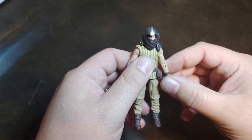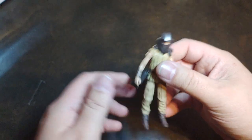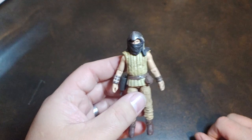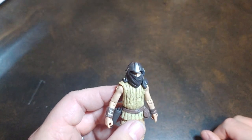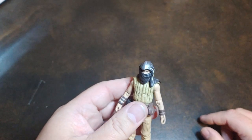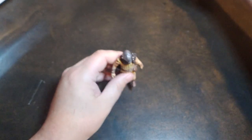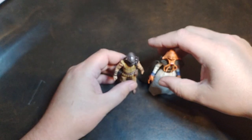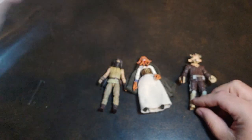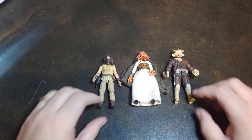Pretty much the best articulation I think they could have given this guy. I don't think double knees is really needed for him, especially since he's a skiff guard. I am really digging this Velken — I'd kind of like to get a couple more. I mentioned some people doing customs of them, but I think I would love to get a couple more to do customs myself. Right there we have the Velken, the Tessik, and then the Rigi's from the Denison 4-pack — the Jabba Goons Denison 4-pack.